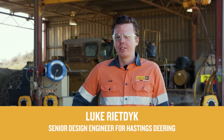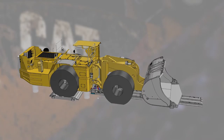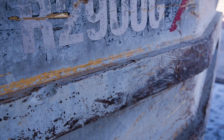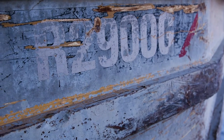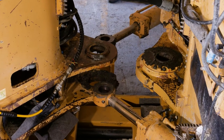My name's Luke. I'm a senior design engineer with Hastings Steering. I'm here to talk through the new separation tool we've developed for the R2900G, which we use to safely disconnect the two halves of the machine for center hitch repairs and also to do bucket changeouts.